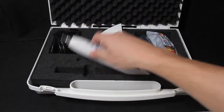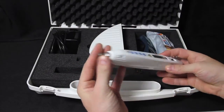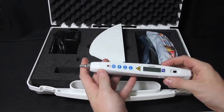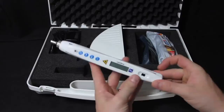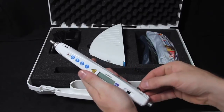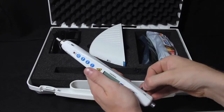On the laser pen itself you will find the 4mm point applicator — you can request it be delivered with a 2mm instead — and the safety lock. This safety lock is a security feature which allows you to prevent unauthorized use of your laser pen. When it is removed, the power is shut off.